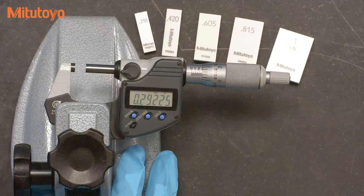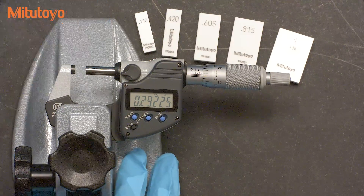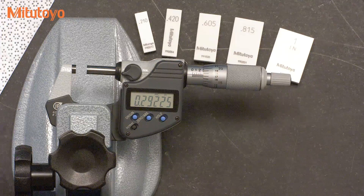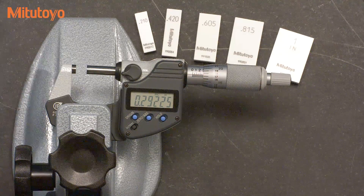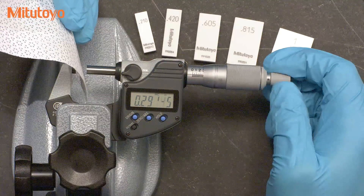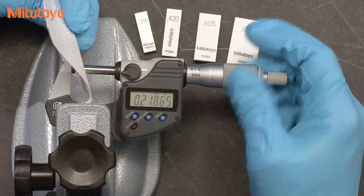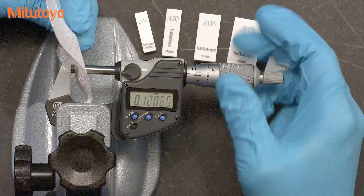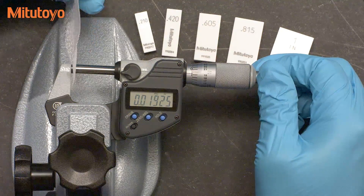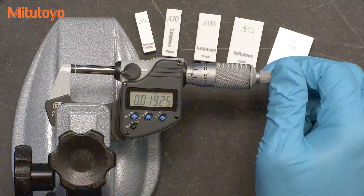The first step is to clean the measuring faces. We'll put a little bit of solvent on a cloth and we'll pinch the cloth between the measuring faces like this.